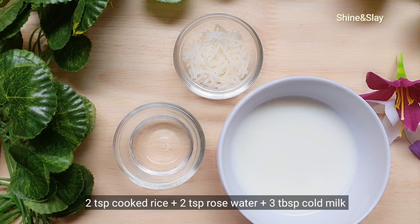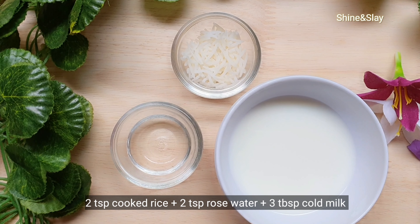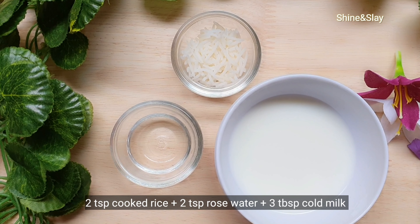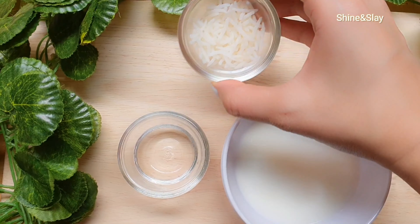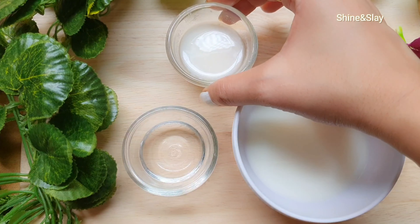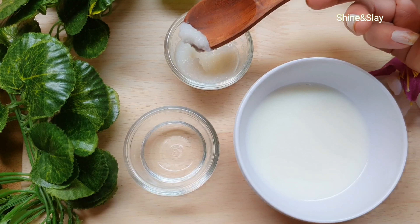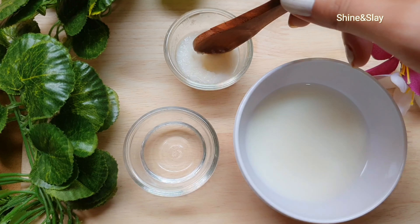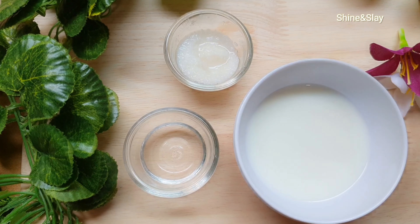You need to mash the cooked rice into a fine paste. I have mashed the rice into a fine paste and I'll add all three ingredients together. You can see the consistency of this paste.